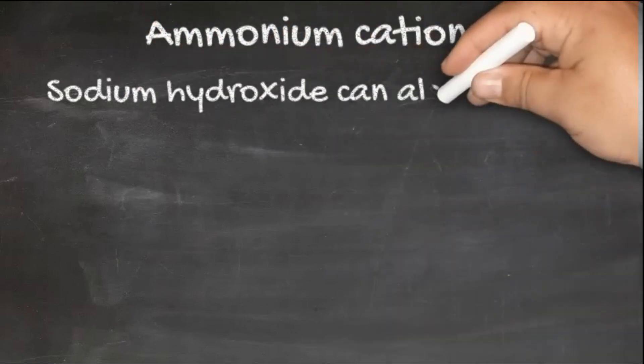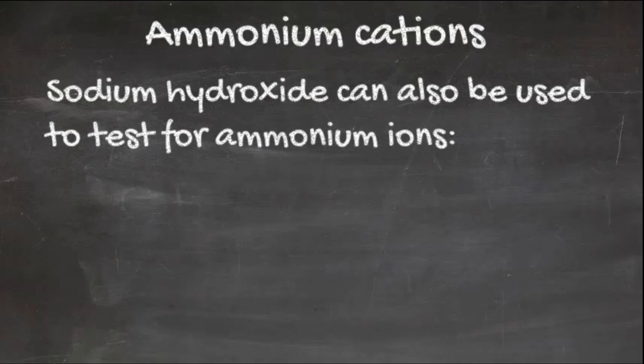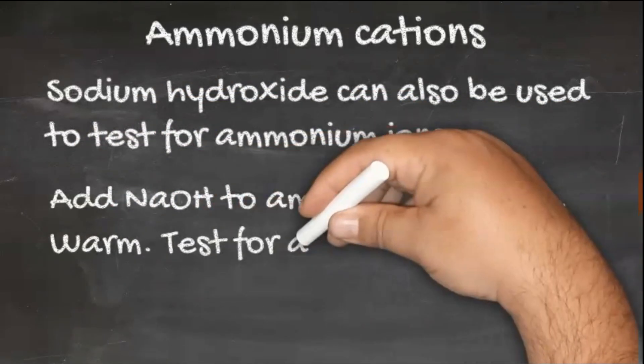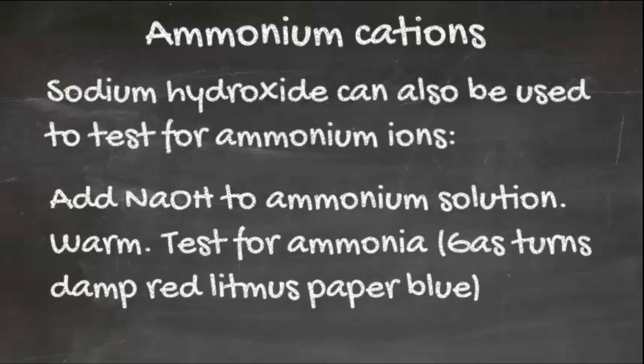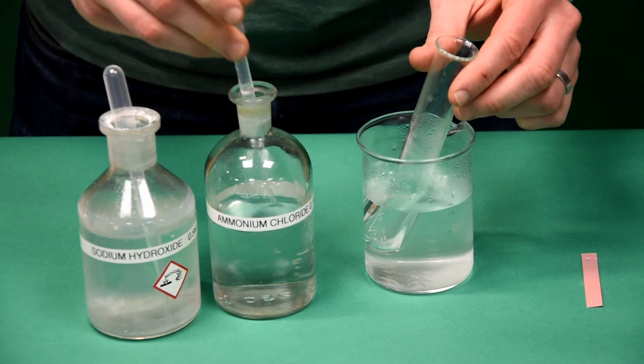Sodium hydroxide can also be used to test for the ammonium ion. Sodium hydroxide is added to the ammonium solution and it's warmed. We then test for ammonia gas, which will turn damp red litmus paper blue. Ammonia also has a very strong and distinct smell.